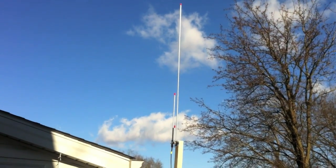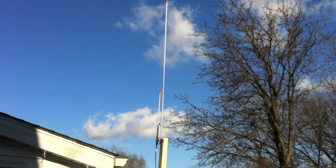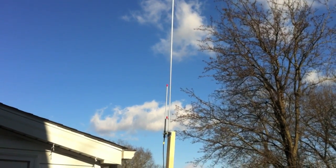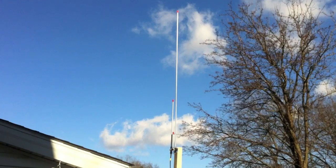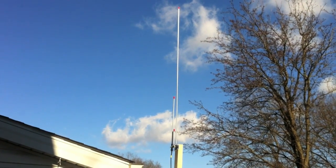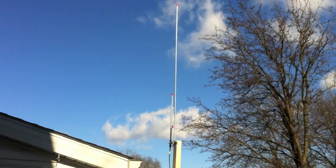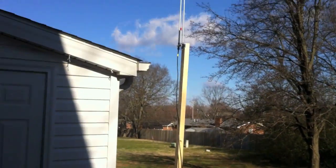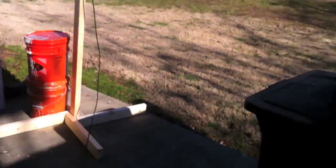Right now I have my antenna mounted up on a temporary 8 foot 2x4 mast and I have my coax connected to it. I have my other end of the coax connected to my MFJ259B antenna analyzer. I just want to give you a quick look at the characteristics of this antenna. As I said it is 8 feet off the ground right now. It is connected with RG8X. Let's take a look at the analyzer.